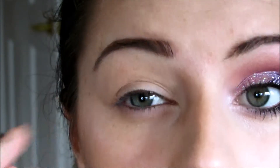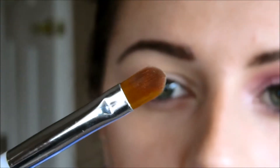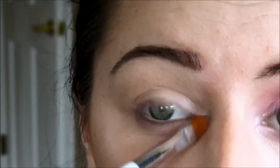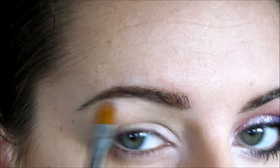So I already have one eye done. What I did first was I added an eyelid primer and then I put a little bit of a skin tone primer over that just to cancel out any veining. Now I'm going to grab a flat brush and take a pale pink shadow and put that right on the inner corner and also right under the brow.